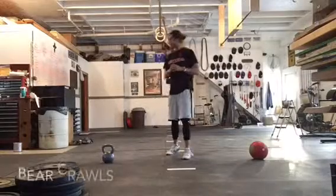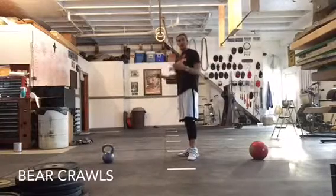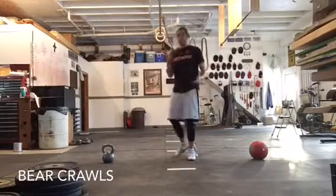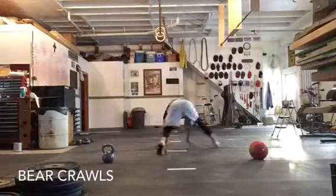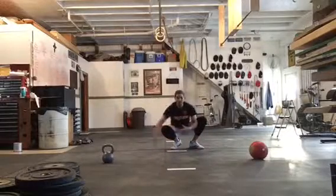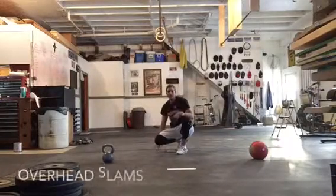The first one is bear crawls. If you have an open space, it's a little better when you get going. If you don't have open space, even going around a living room is fine. If you're confined to a smaller space, just do mountain climbers. Otherwise, get down on the floor, crawl to the end, crawl back repeatedly at your own pace. For mountain climbers, just drive each knee up to the chest, trying to keep that plank nice and flat.